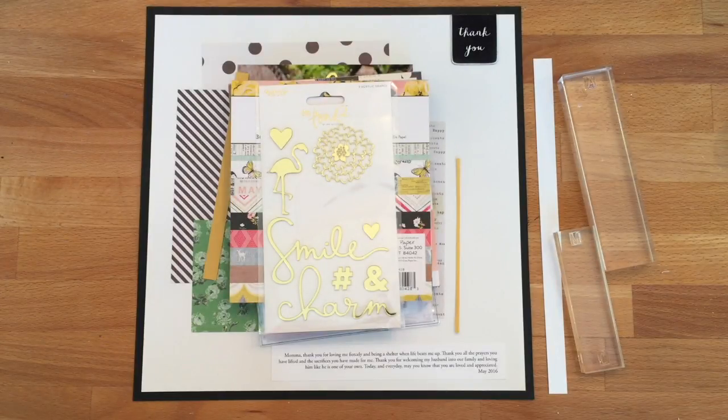Today's photo is great if you have one focal photo that's a standout that you really want to highlight on a page and have the page all about that one specific photo. The technique we're going to do today to highlight that photo is very simple — we are simply using patterned paper to create a mat around that photo.